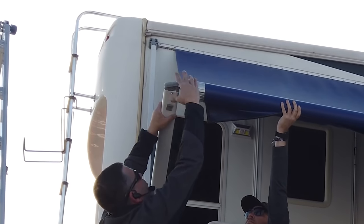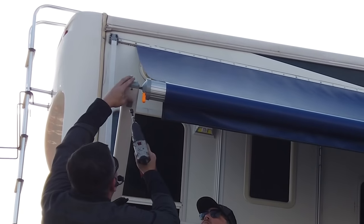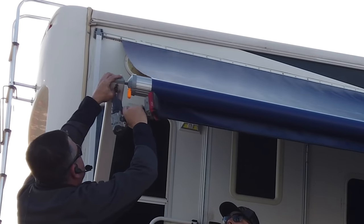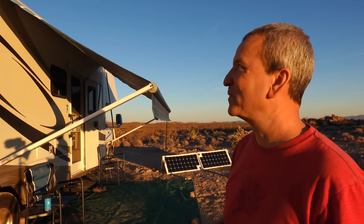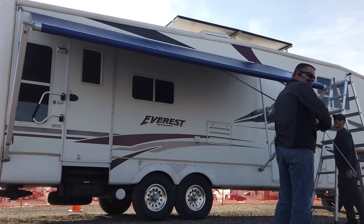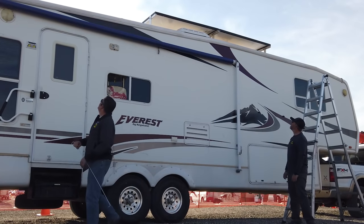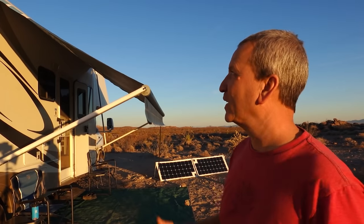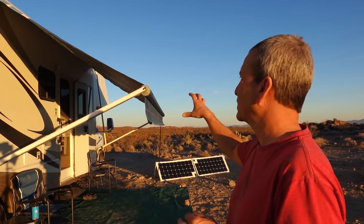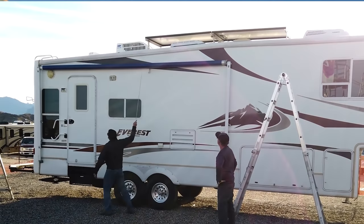If you're lucky, everything lines up the first time and you're almost done. You're essentially done with the install at this point — the last thing to do is make some final adjustments, open and close it a few times, get it centered just right, and then lock the awning position at the top by putting in the screw.